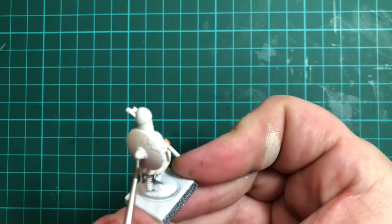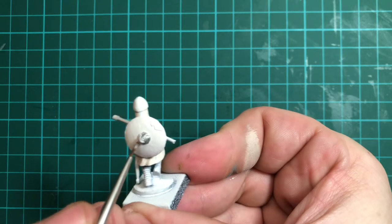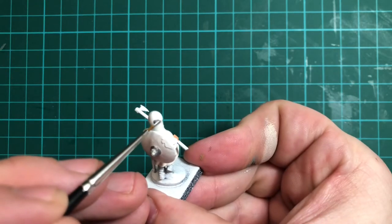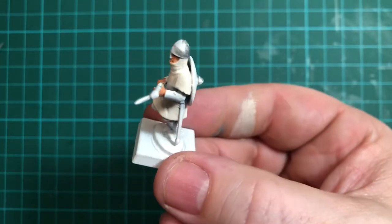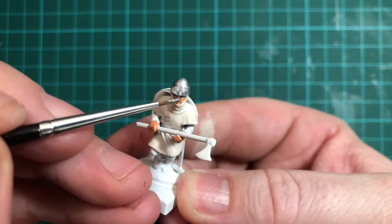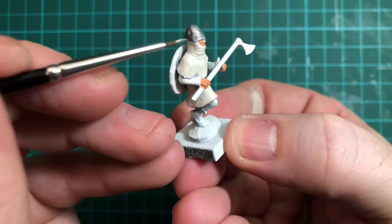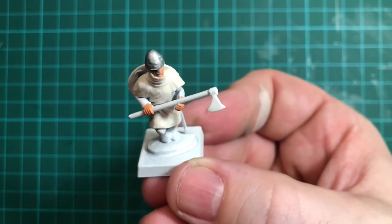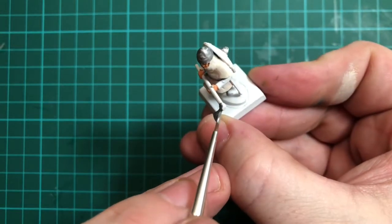As you can see it's not quite brilliant white. I'm going to now go around the boss of the shield using Plate Mail Metal from the Army Painter range. Leave the back of the shield white for the time being. We're going to paint in his helmet here — I've got a fine detail brush for this particular area. And then the next bit to do is the axe. So all three parts — shield boss, helmet, and axe — done using Plate Mail Metal.